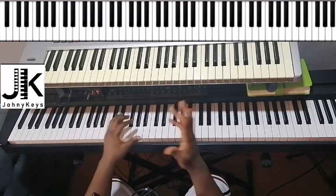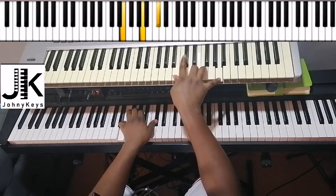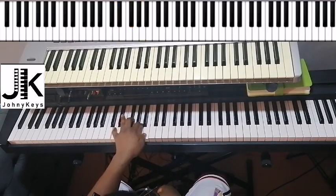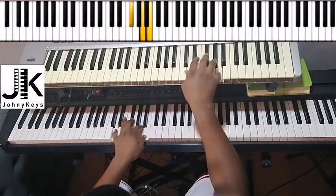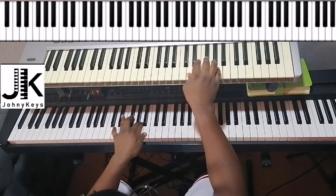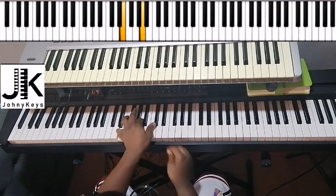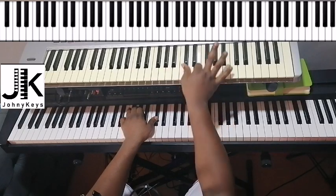They start off like this — the lead guitar does stuff and then starts right here. Simple, right? So I'm having D, F sharp, and A in my left hand. You can add a B as well. Right hand: I have D, F sharp, and A, and I'm doing that arpeggio.